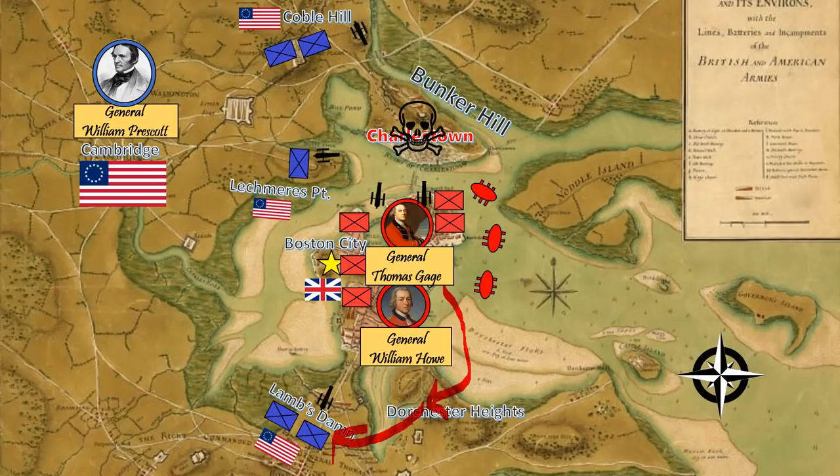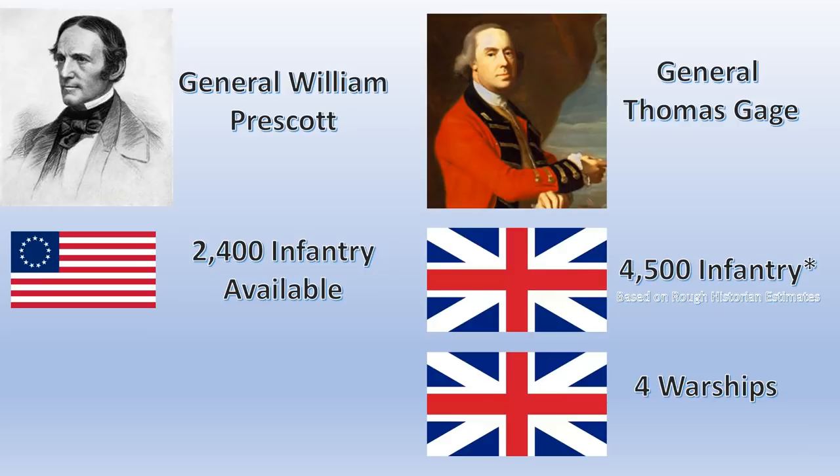When the Americans reroute troops to defend the position, he'll launch an audacious naval invasion of Charleston. Once in position, the two prongs of his force will make a giant pincer movement, crushing the American troops at Cambridge and ending the revolution once and for all. The American forces will be led by General William Prescott, commanding around 2,400 American militia men. On the British side, General Thomas Gage commands 4,500 trained British infantry and has four warships at his disposal.